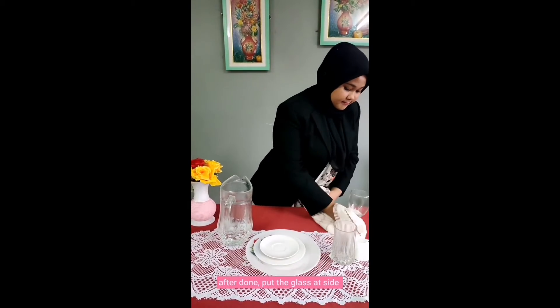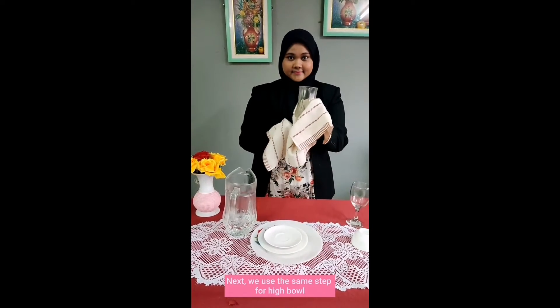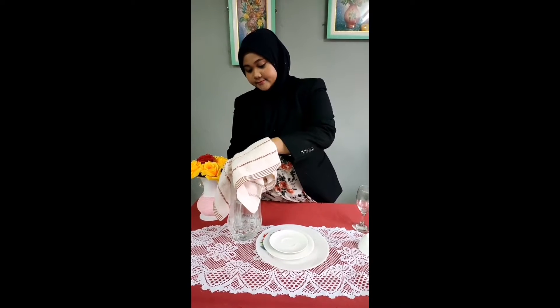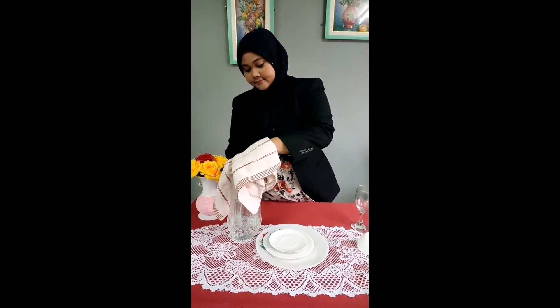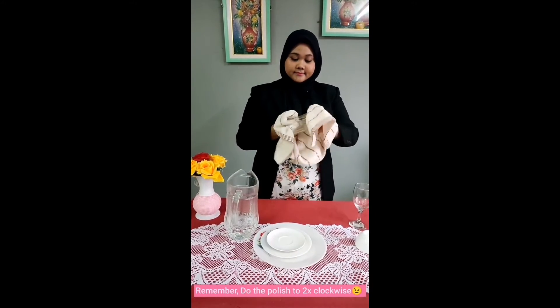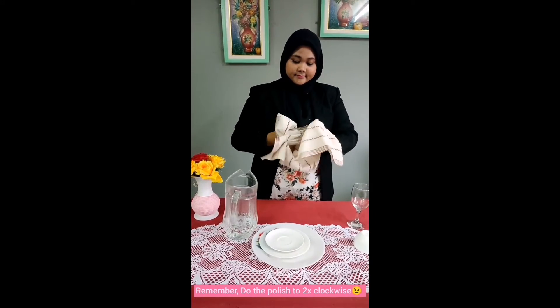After done, put the glass at the side. Next, we use the same step for the high bowl. We use the side of the glass. Remember, do the polish clockwise.